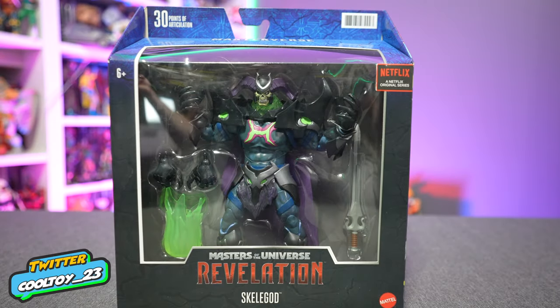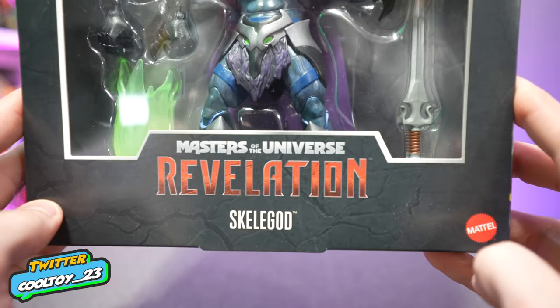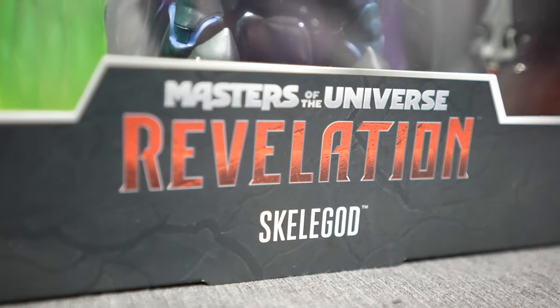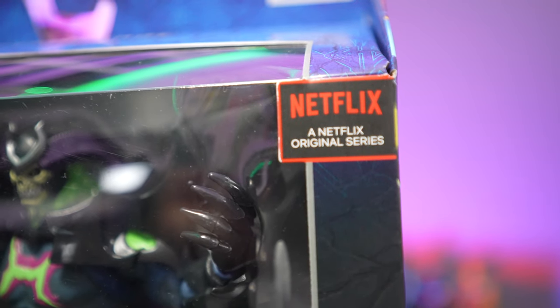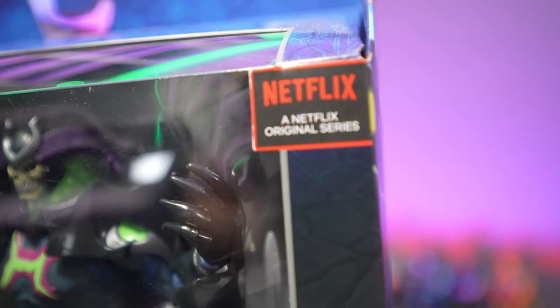Here we have the latest cool toy to add to the collection — this is Skelegod from the Masters of the Universe Revelation series, specifically the Mattel Masterverse line, in conjunction with the Netflix animated series. This is a bit of a spoiler alert because as of the making of this video, the series is not out yet, so we're getting figures and don't really know anything about them or the story behind them.